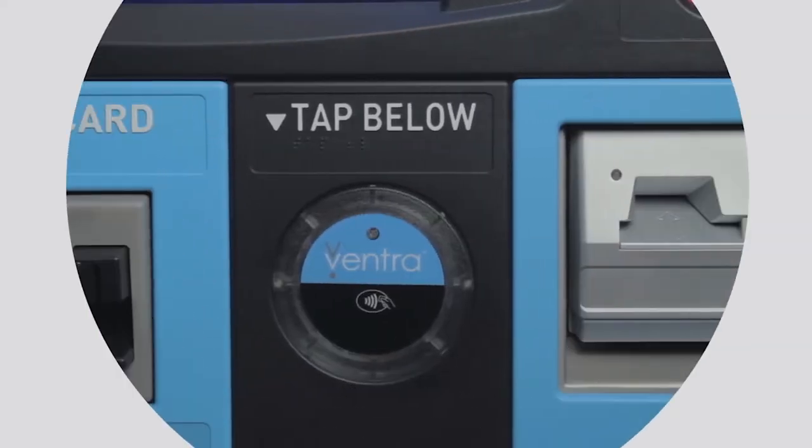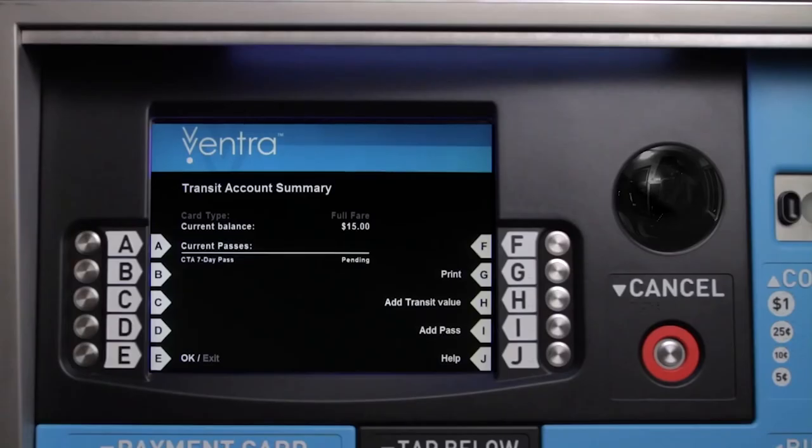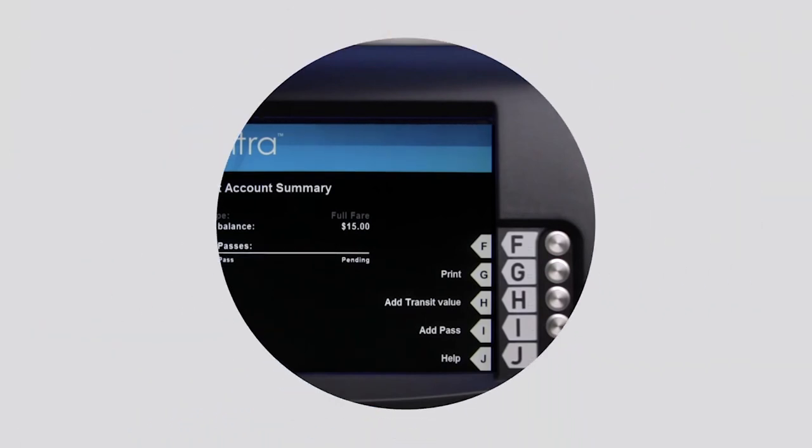A person takes out their Ventra card and taps it on the circular reader on a Ventra vending machine. Just tap the circular reader with your Ventra card or contactless bank card. Check your balance on the screen and you're on your way.